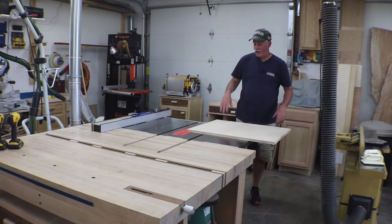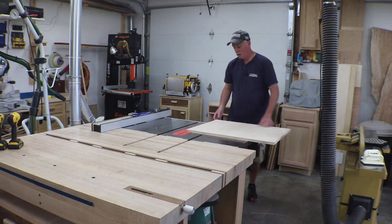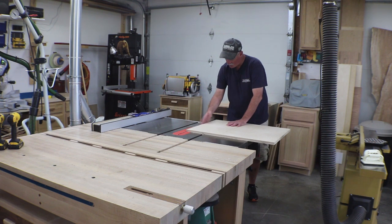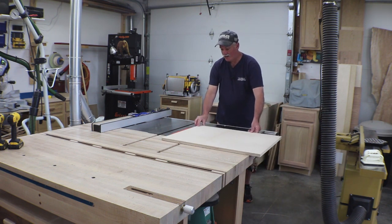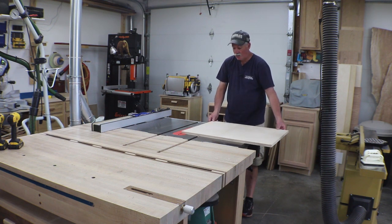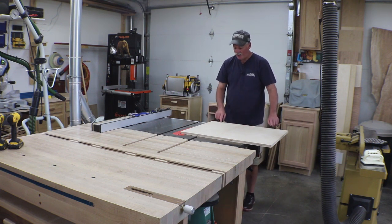It looks like I forgot to hit the record button. But all I did is raise the blade to full height and just cut off this edge so that everything comes out where it should be. Now if I work off of this edge to mount my fence, everything should be right on. This sled doesn't slide quite as nice as I'd like just yet, but there's no wax on it yet, so it's actually not doing too bad. There's no slop in it, so I'm happy there and we'll see where the wax takes us. Next up, we're going to go ahead and get this fence mounted.